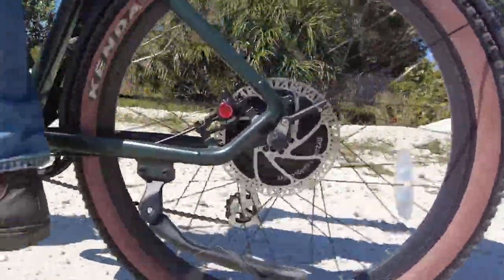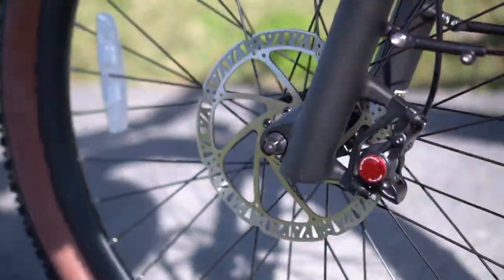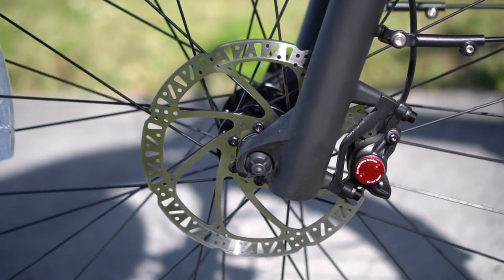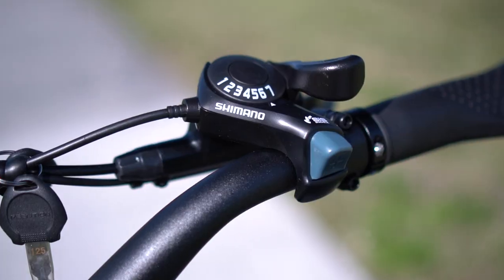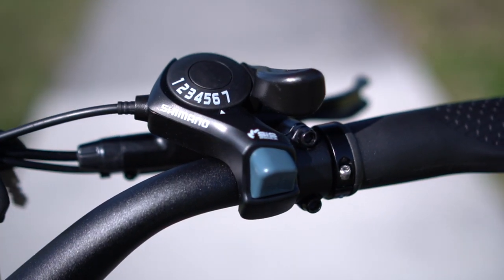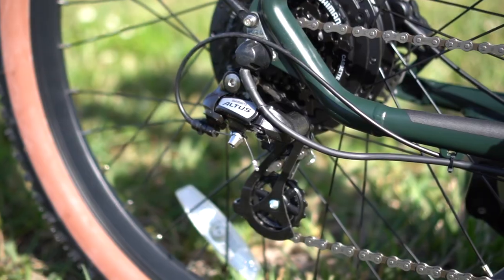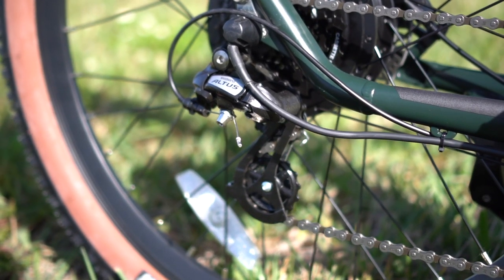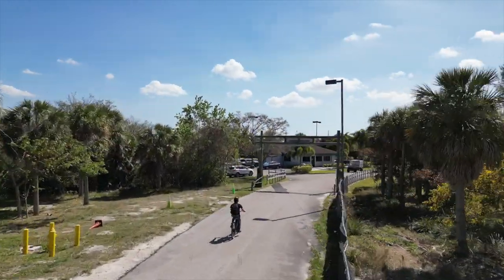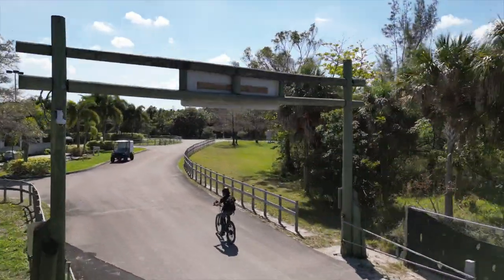For a fast bike like this, I'm glad to see some good quality hydraulic disc brakes that make it easy to come to a quick and controlled stop. Good brakes are important for me, and these check that box. Now the company did save a few bucks in other areas, such as the fairly basic bargain Shimano shifter and the basic derailleur in back. If you're the kind of rider that sticks to throttle all the time, you won't even notice those.